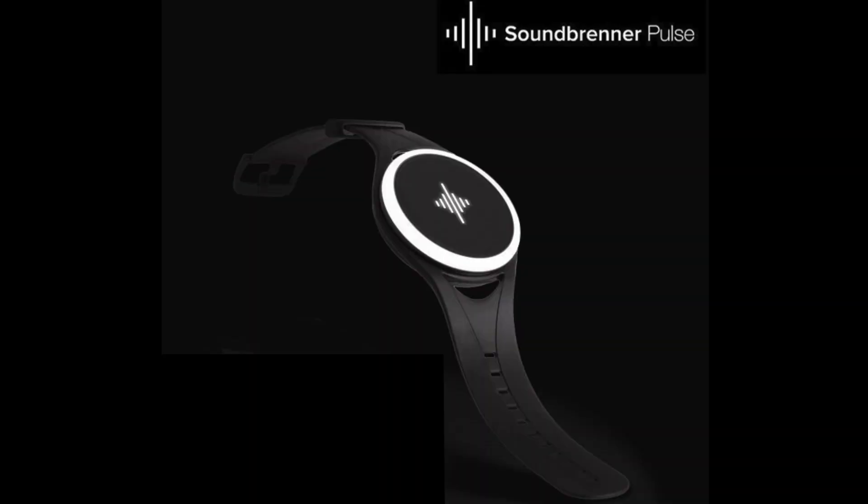This next product is also a really cool gift idea. I don't have one here with me because I don't own one yet — hint hint, baby love. But here's a picture of it: this is the Soundbrenner Pulse watch. Now it's not your everyday watch — this is actually a smart, vibrating, wearable metronome.